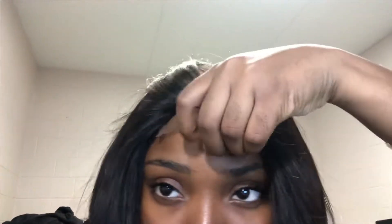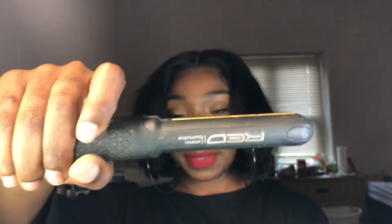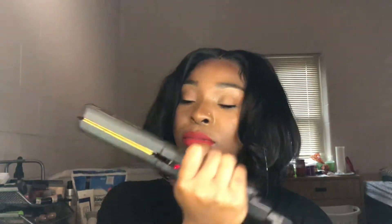This is the wig on my head before I did anything to it — like I didn't customize it and I didn't cut the lace. Now we're going to be straightening it. The straightener I'm going to be using is this red ceramic one and it goes all the way up to 400 degrees.